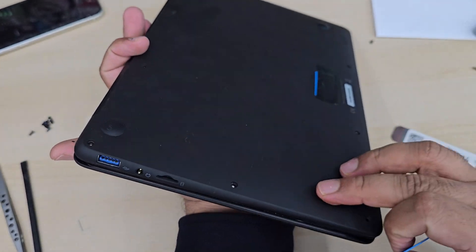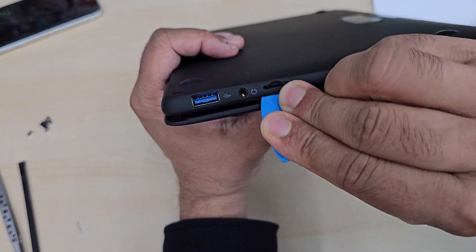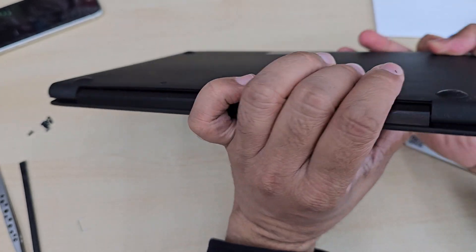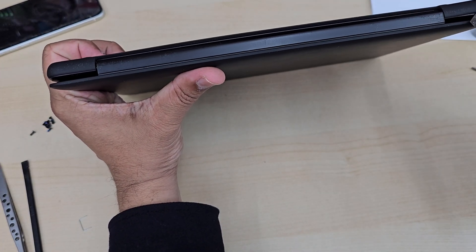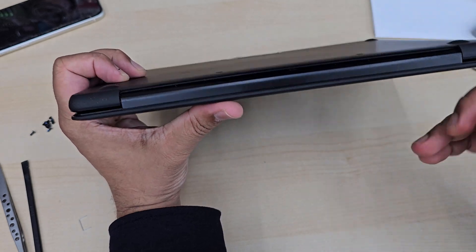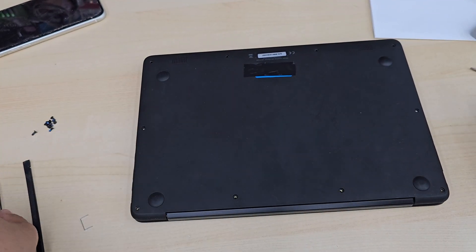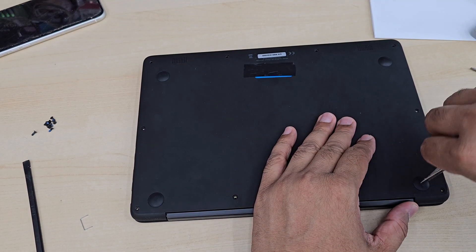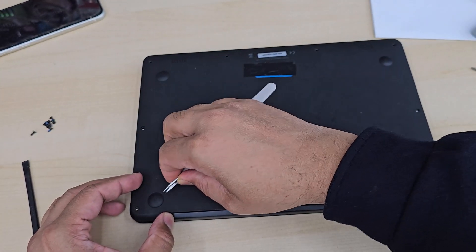When you reconnect the new screen, just be careful — make sure the battery is not connected to the panel, otherwise that might damage the actual motherboard. Also when you reconnect the LCD connector, make sure the cable alignment is correct, otherwise you're not going to see anything on the display.